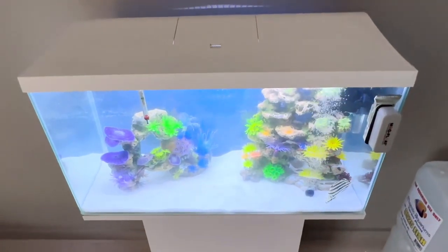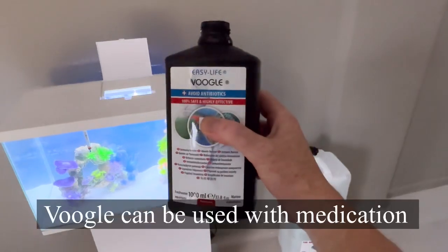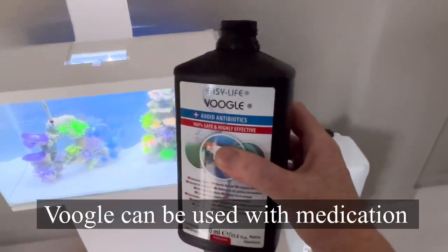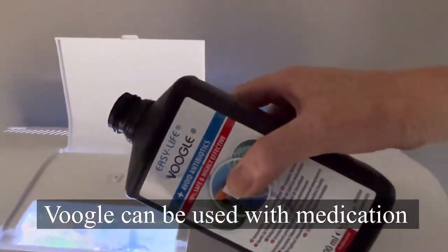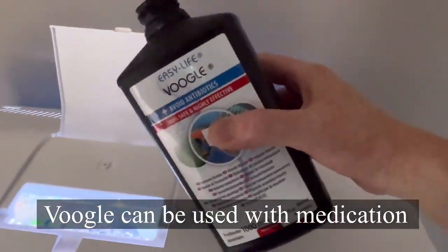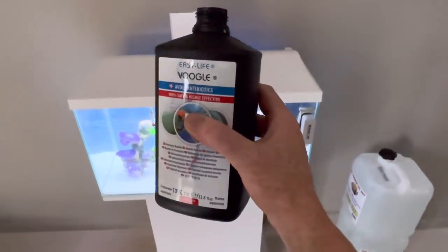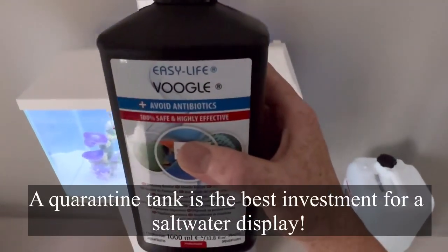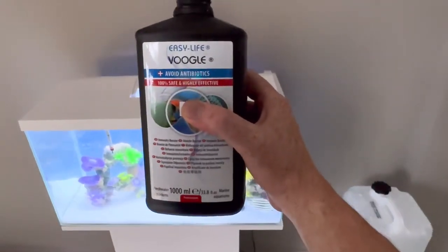Whenever you add new fish or whenever you're worried about your fish, adding a bit of Voogle is a very good idea. Voogle is an immune system stimulant — it helps to enhance the immune system of the fish by adding various minerals, vitamins, and so forth, and I actually find it works really well.